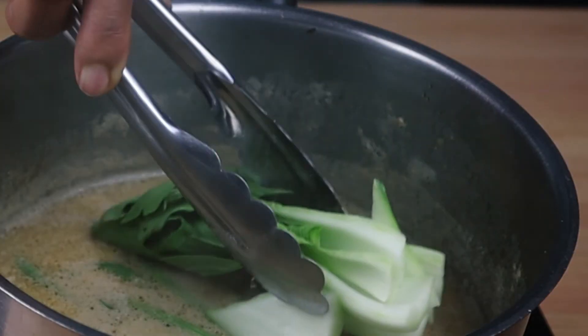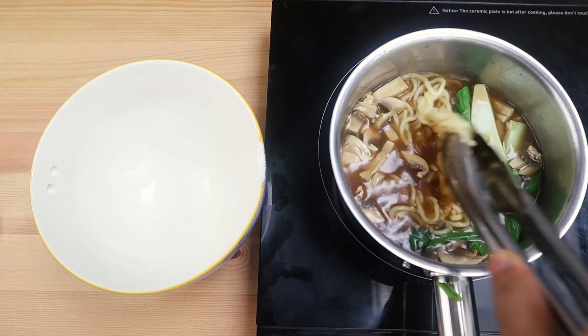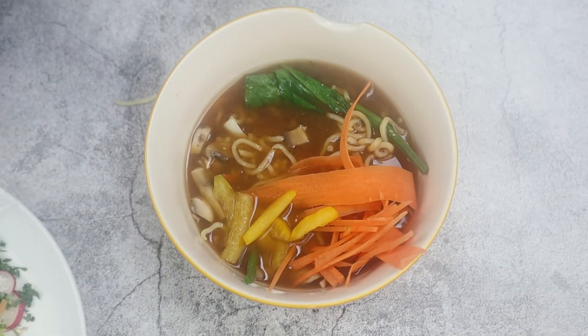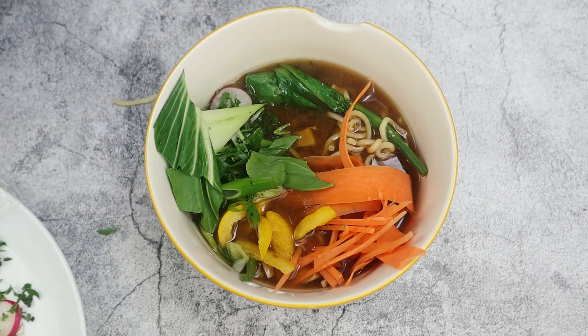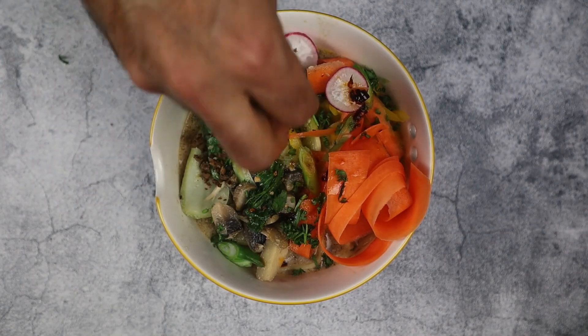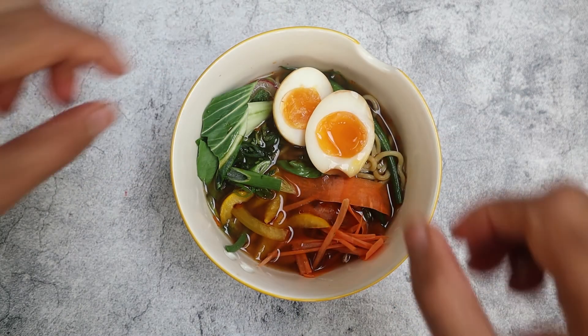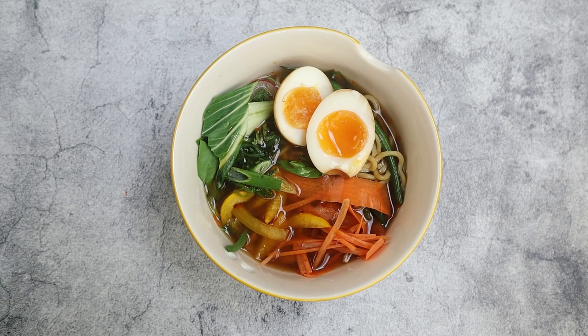The best thing about this ramen is it's ready to eat so quickly. Scrunch up your noodles and add them to your tare to heat up, then add your veg, your stock, and you're ready to eat. You could add chicken, chili oil, the crispy beef, ramen eggs — anything you want to this ramen base. I hope you liked this video and I'll see you next time.